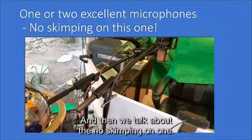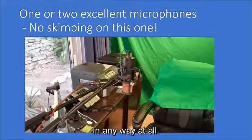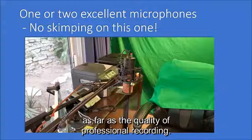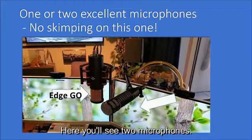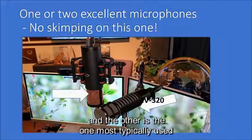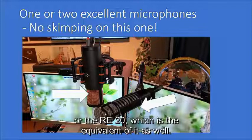Now we talk about the one area where you should not skimp. You can buy a podcast microphone for just a hundred dollars or so, but they will not give you the quality that you need. These are professional microphones ranging in price from $300 to $1,295, and they will be the basis for everything you do as far as quality of professional recording. Here you'll see two microphones: one is the Antelope Edge Go, and the other is the one most typically used in broadcasting, the Electro-Voice RE320 or RE20.